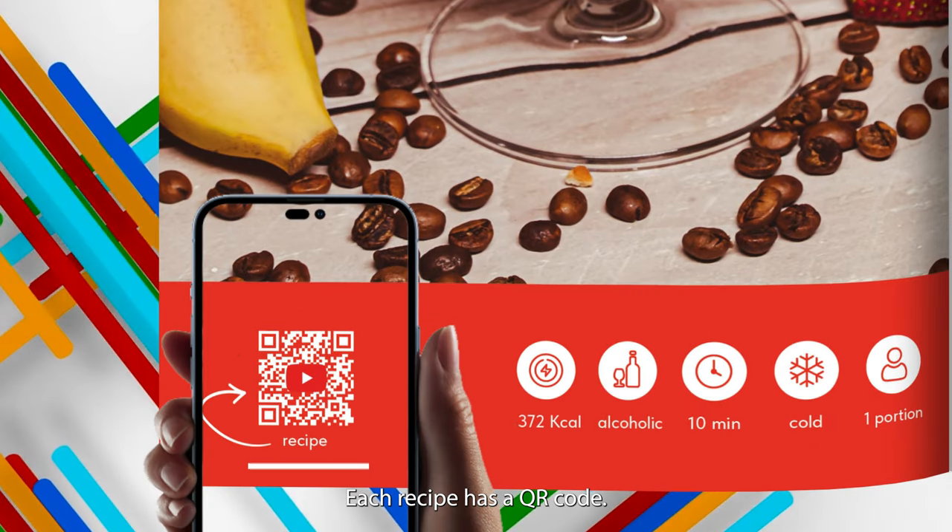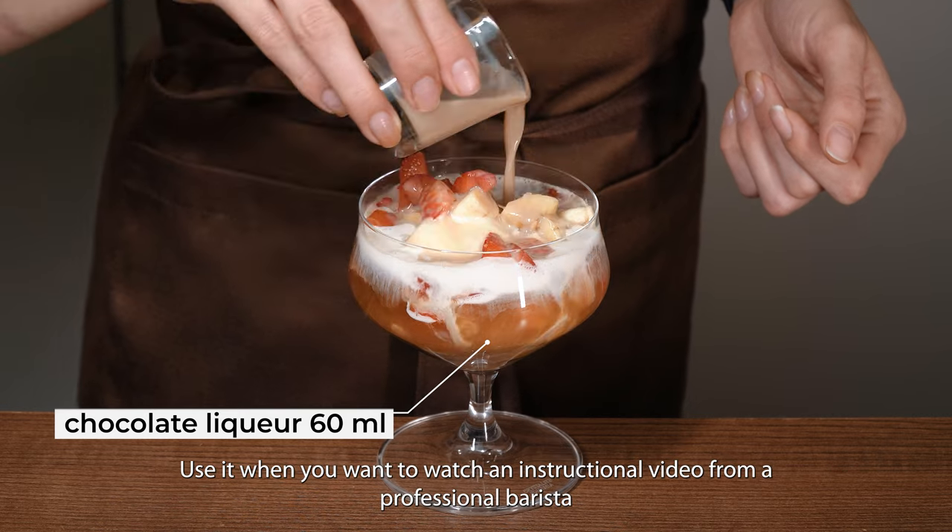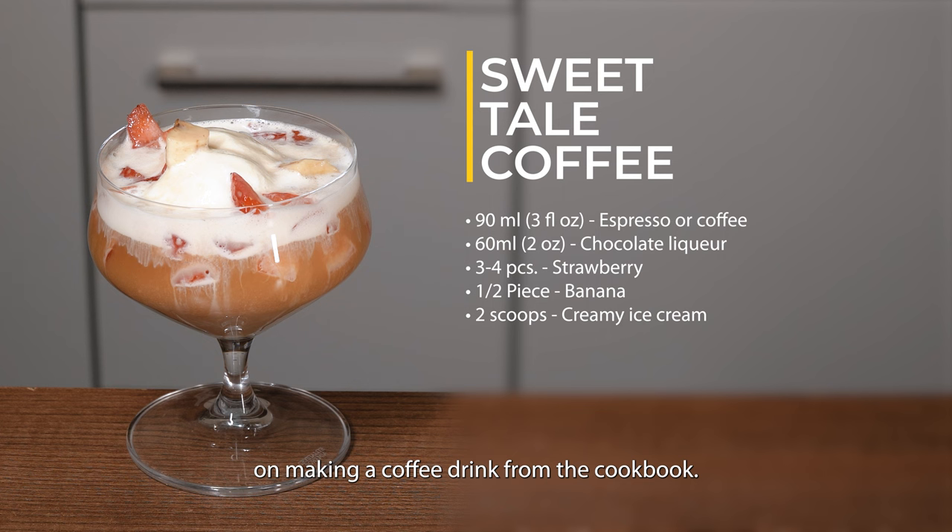Each recipe has a QR code. Use it when you want to watch an instructional video from a professional barista on making a coffee drink from the cookbook.